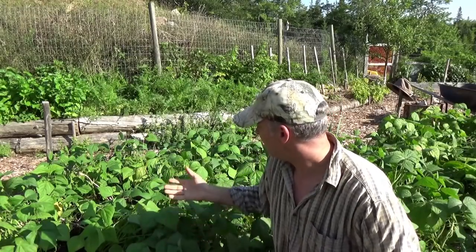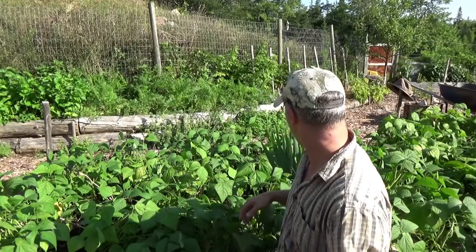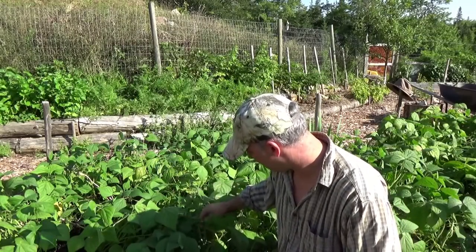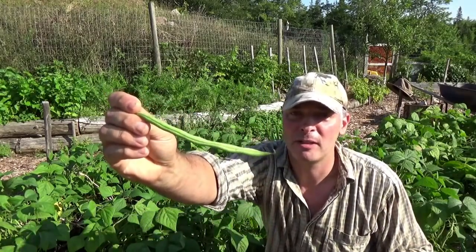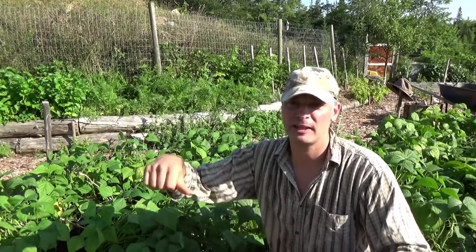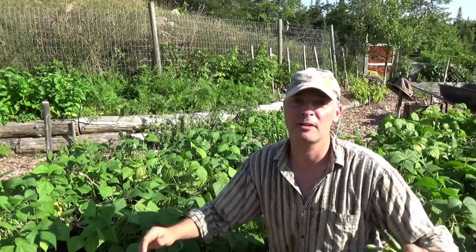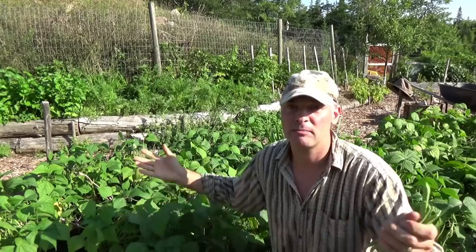Every two or three days I can fill a bowl from this little garden — which is roughly a circle about five feet in diameter. I haven't even picked these today, and I've got to, in addition to what I already picked. This garden took less than five minutes to plant. It's mulched with seaweed and I just jammed the seeds in with my thumb. I put no energy into it — I just stuck them in the ground and walked away the day before a good rain. The garden did all the work for me.